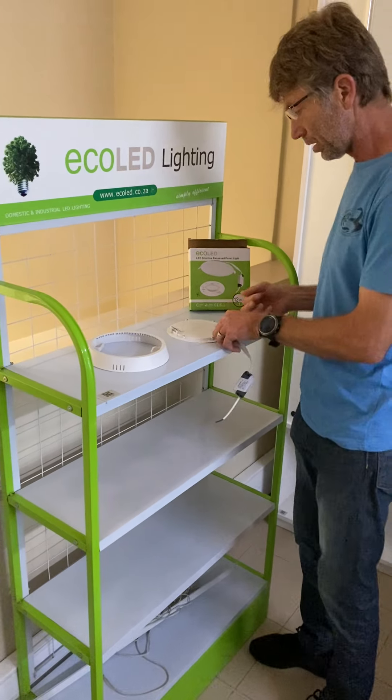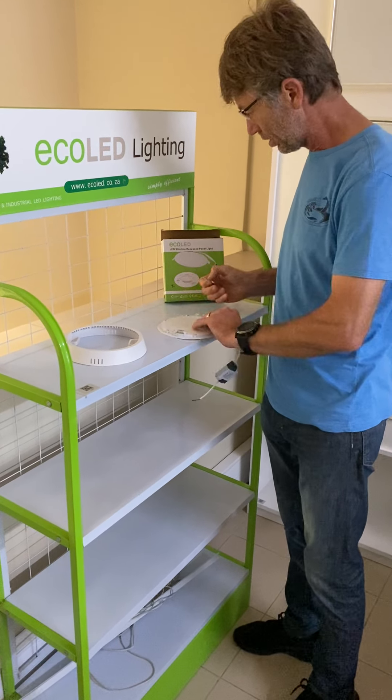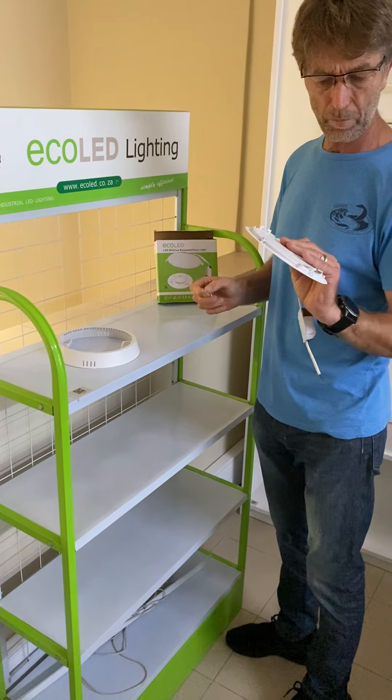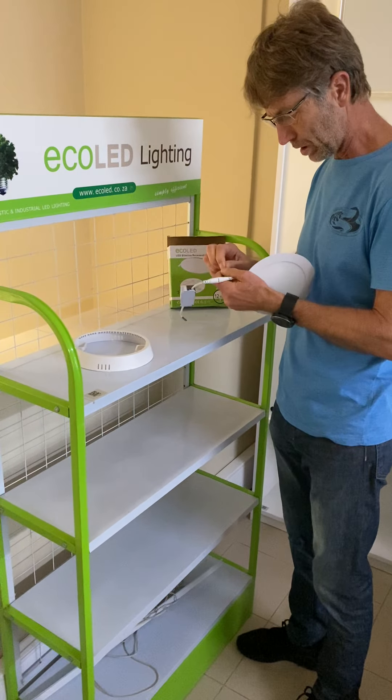Hi there. I just want to show you how to modify single downlight panels into surface-mounted lights.